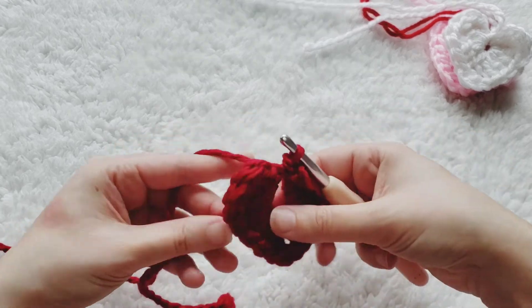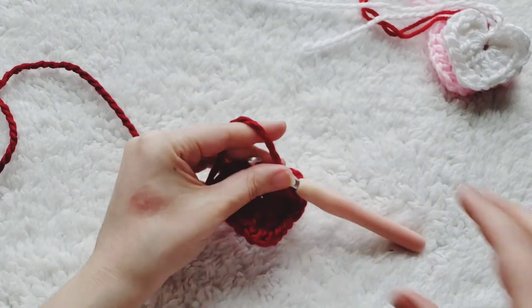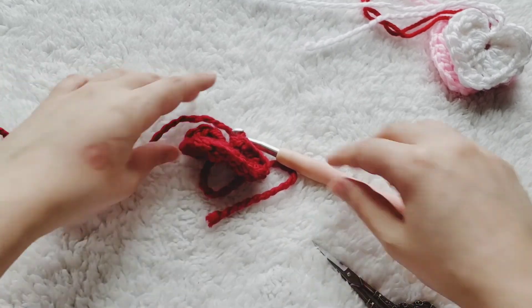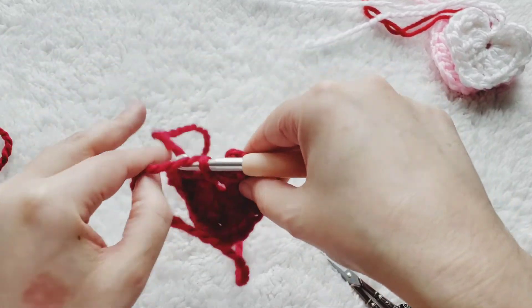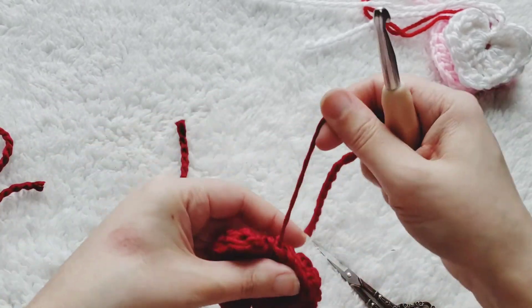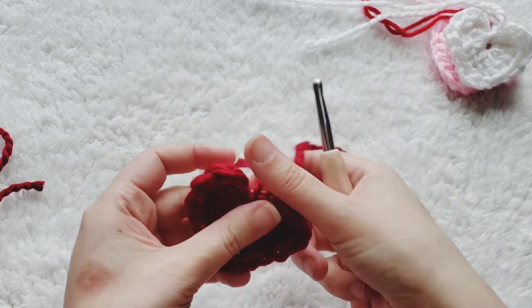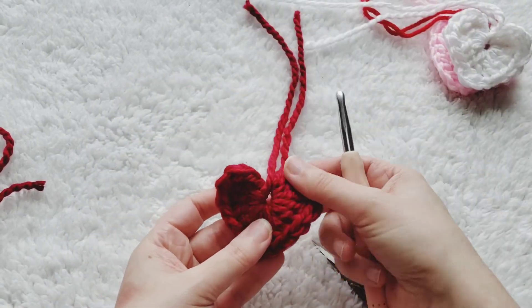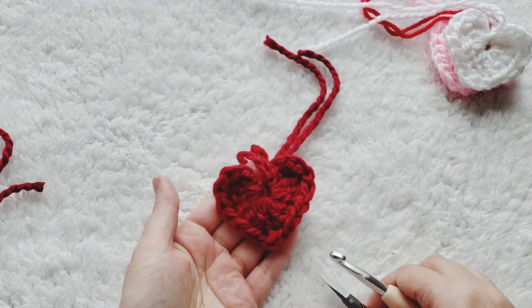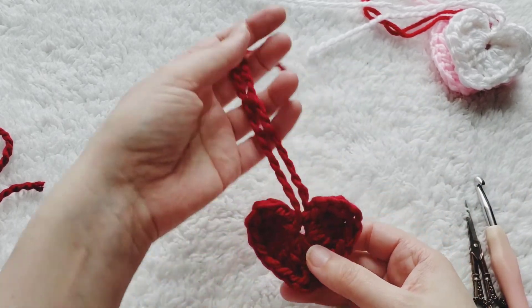And there's your heart! Go ahead and pull that magic circle string to close it up, then take your scissors, grab right here, and cut your yarn. I always pull through like a chain here to secure it. From there you can either leave the strings on if you want to hang it, or sew in the string ends to the back of the heart. It's very quick — I make these in about one minute when I'm not recording.